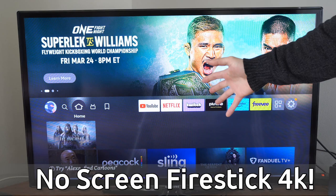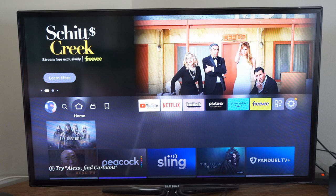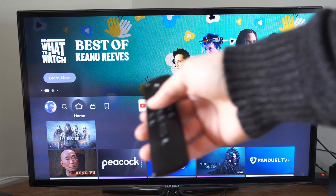Now, sometimes your Amazon Fire Stick will actually be in sleep mode when you turn on your TV or switch to the input, so simply move around the remote and just see if you can wake it up.